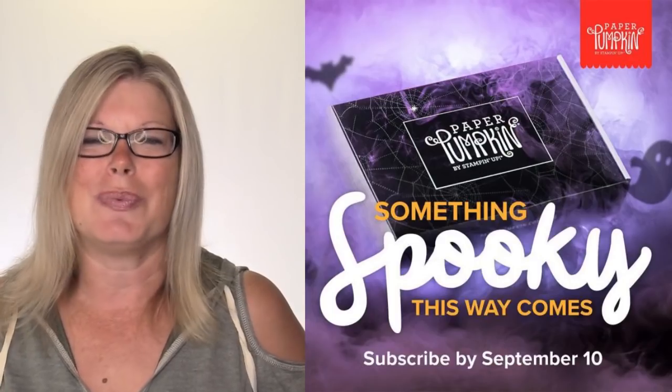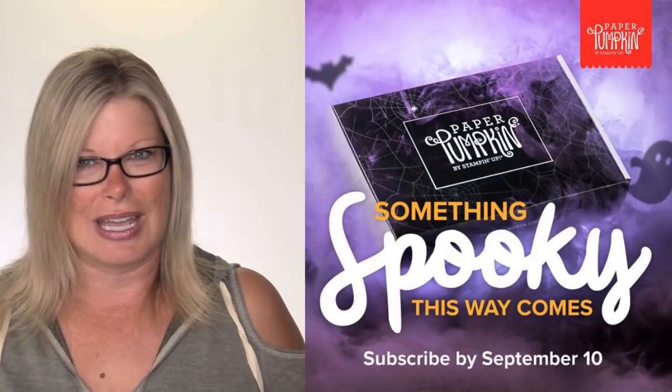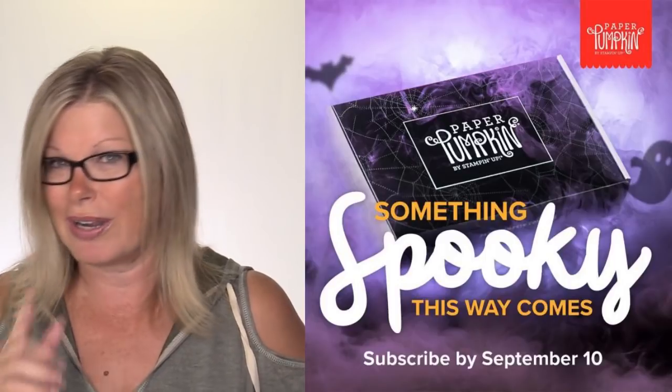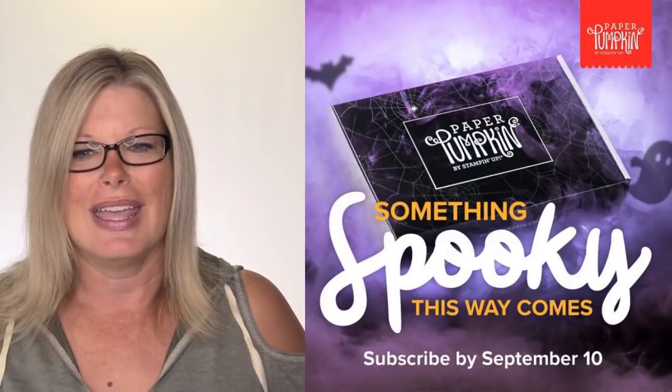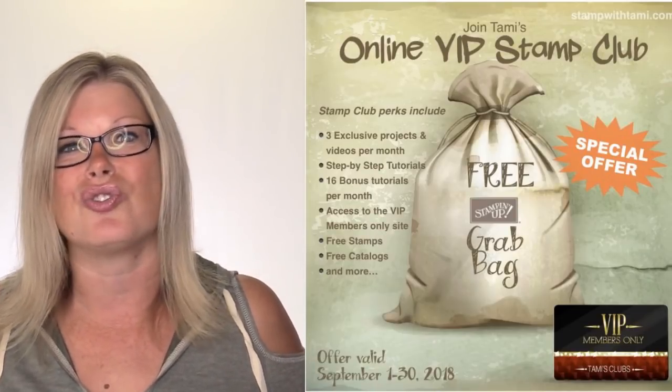Products will be available on Wednesday in my online store. If you're a demonstrator, you can order them now in a demonstrator kit. The Something Spooky Paper Pumpkin kit deadline to sign up is September 10th - you can sign up as a subscription or purchase a one-time kit in my online store. We're also launching the holiday catalog, and there's so many amazing things in there.